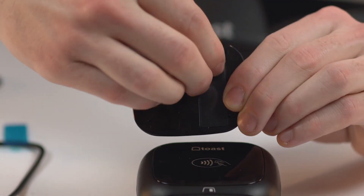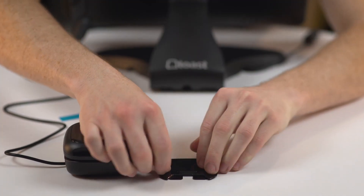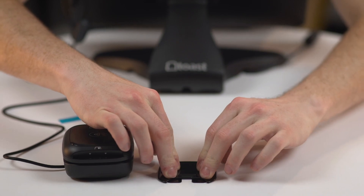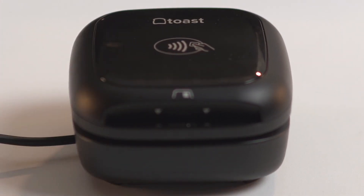Remove the plastic covering the adhesive strips on the bottom of the plate, and then press the plate down on the counter for six seconds. Make sure that the side of the plate with the piece that inserts into the reader is facing your guests. The adhesive is strong, so make sure you plan out the placement of your plate before attaching it.